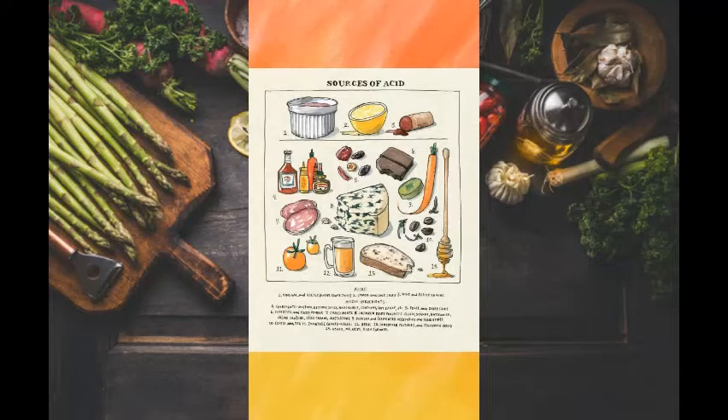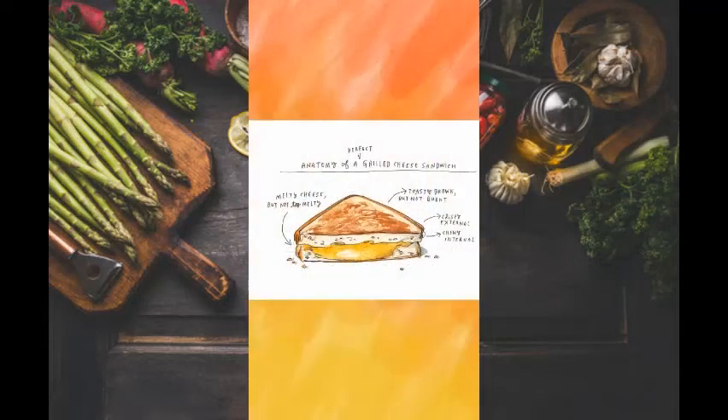Finally, we have heat. Heat is the energy transformation that forms chemical reactions within foods. Heat interacts with water, fat, carbohydrates, and proteins differently. For example, with fat, it can rise to high temperatures for browning foods. There are all sorts of ways to use heat, from gentle methods like simmering and braising, to intense methods like pan frying and grilling.